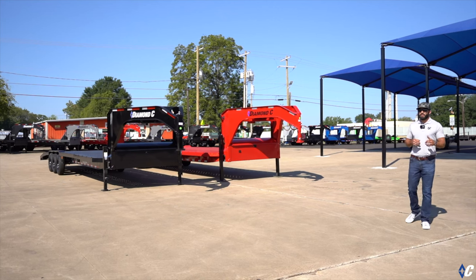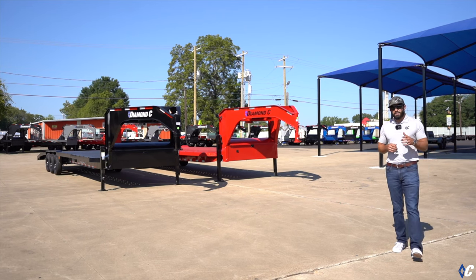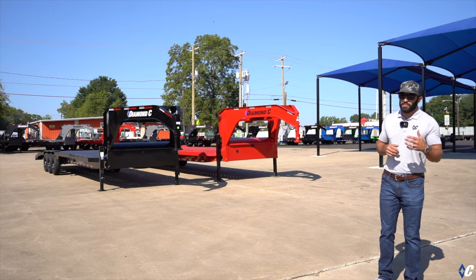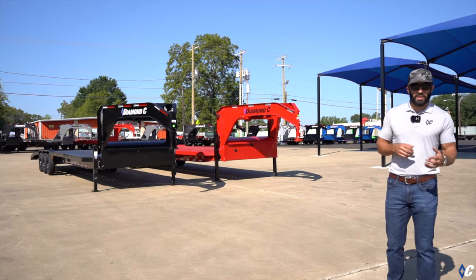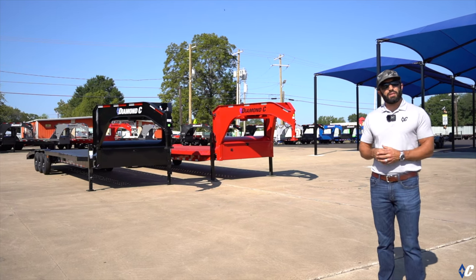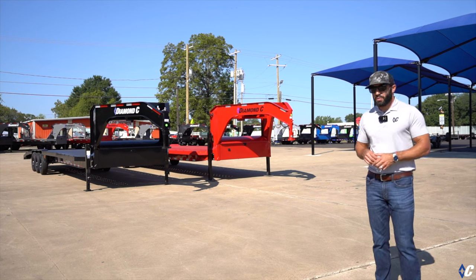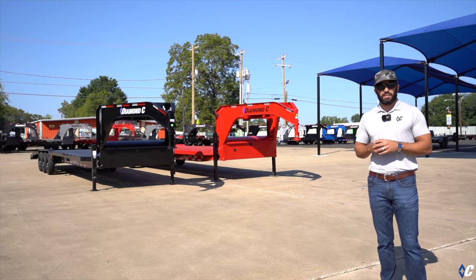What's up guys, today we're looking at one of the most unique models that Diamond C offers — the MVC, or multi-vehicle carrier. The MVC serves two main purposes: number one, to haul all of your favorite toys, whether it's Jeeps, side-by-sides, ATVs, things like that. The other purpose being commercial auto transport. We've got two behind me set up just slightly different. Let's go take a look at the differences.